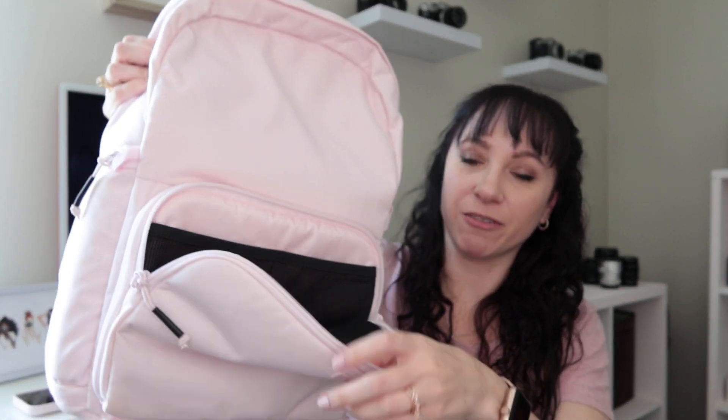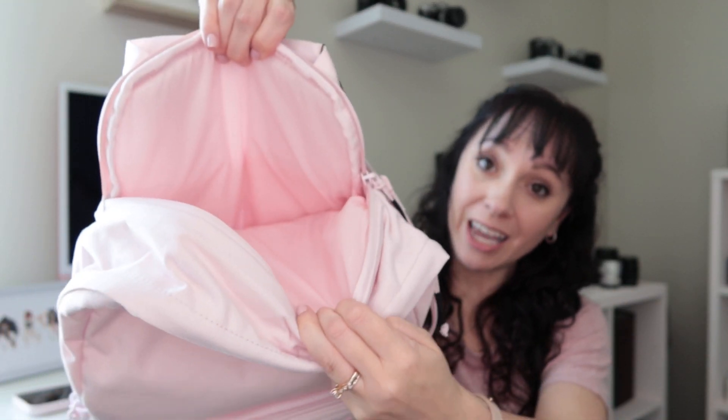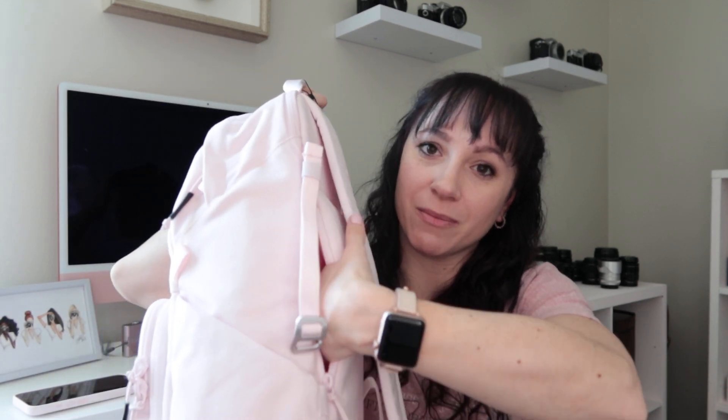Then you have this front pocket that's like for all your little batteries, cords, and SD cards — it's great. There is also a hidden pocket back here — actually two hidden pockets back here. The top one is a laptop sleeve, so I could put my iPad in there. I don't usually take my laptop since I have a really old one, but someday I'd like to get a MacBook Pro. And then you have this side pocket where you can just put something little like your phone or a wallet and just keep it in the back.